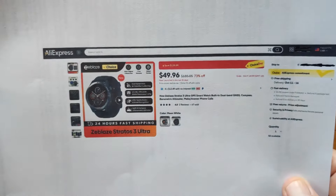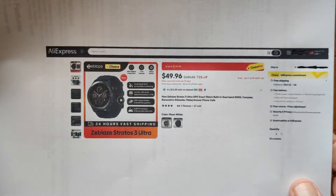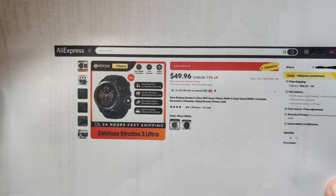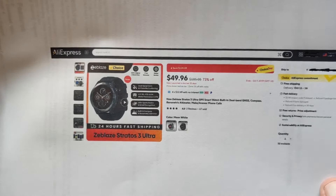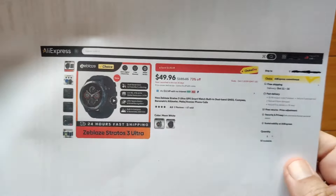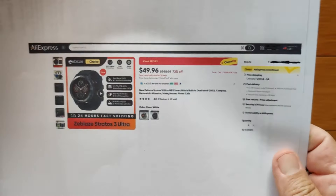Where can you get it? Glad you asked — from the Z-Blaze official store on AliExpress. It's about 50 bucks or so and all decked out, does all kinds of good things. You're about to see that. Check the show notes for a buying link and possibly some good discount coupons if you're interested in this one.